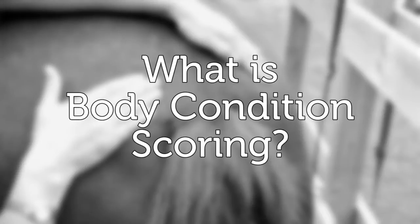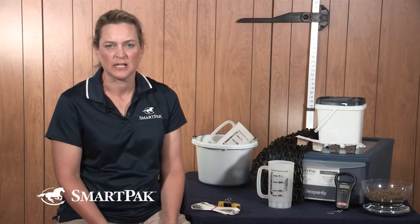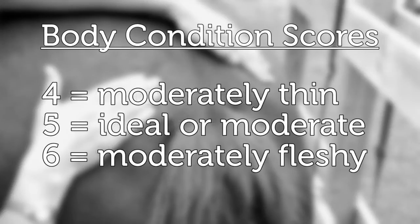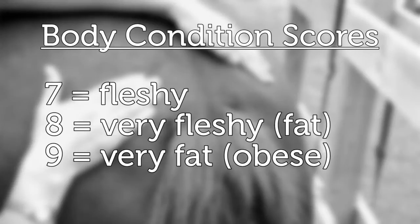The body condition scoring scale is a numerical-based, standardized system of assessing fat cover in a horse. It was developed in the 80s by Don Henneke and his team at Texas A&M University. It ranges from one to nine, with one being emaciated and nine being very fat or obese, and each number in the scale roughly corresponds to about 50 pounds.